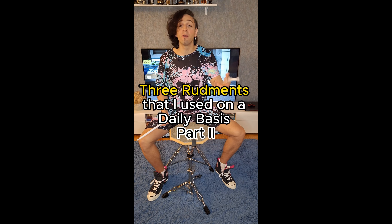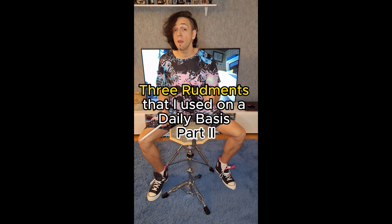Hello everybody! Three rudiments that I use on a daily basis. Single stroke four.